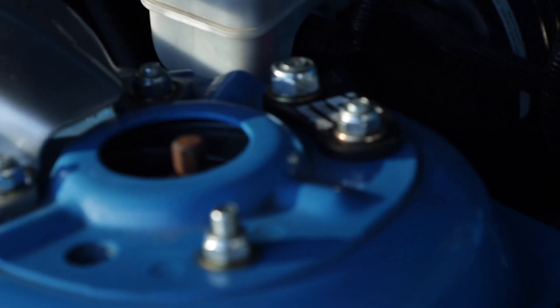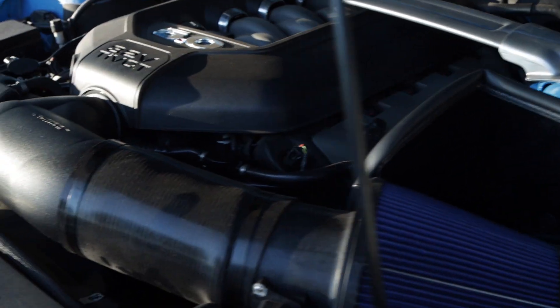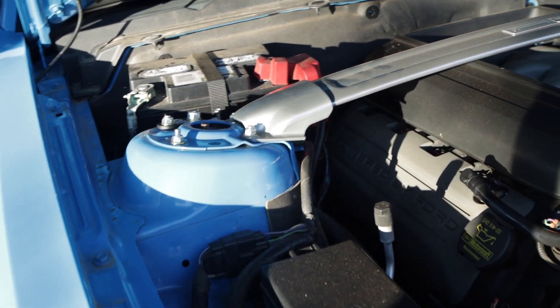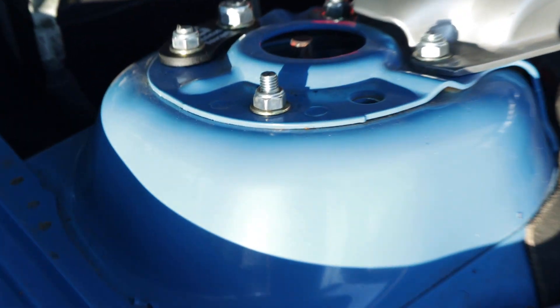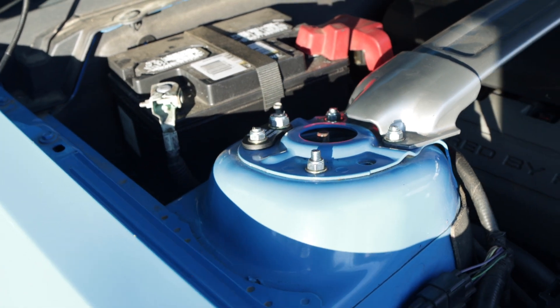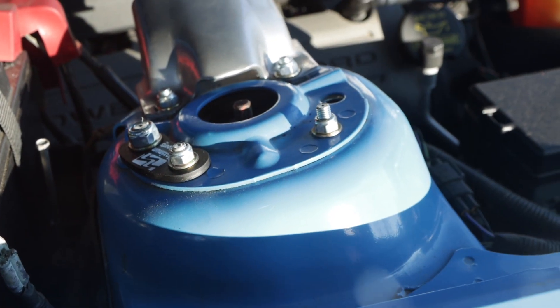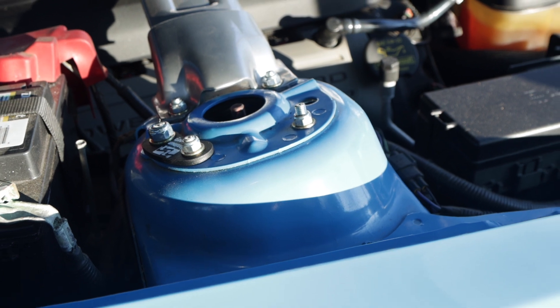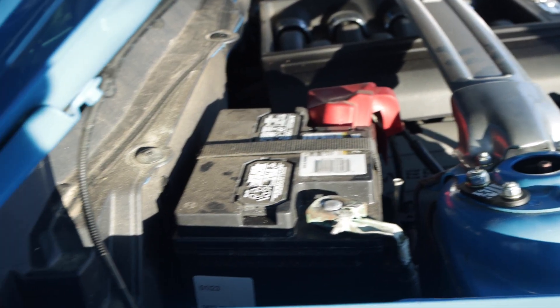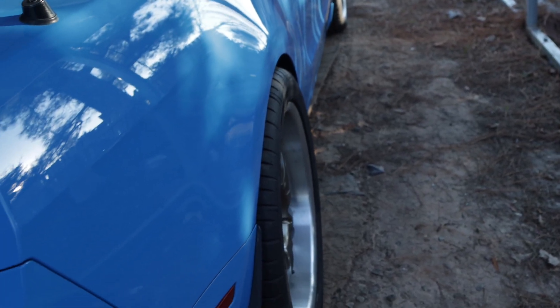The caster camber plates have been changed out to the Maximum Motorsports caster camber plates. This was a mod I had been aiming to do and just never got around to it. Yesterday was a good opportunity — a spur of the moment thing. I had no experience with these and it was a good learning experience, unfortunately I didn't get it on camera.